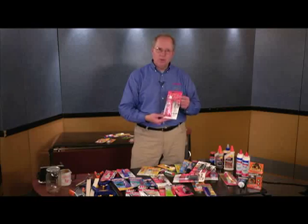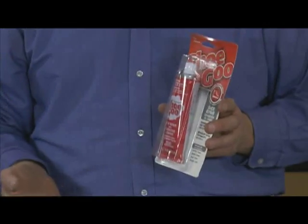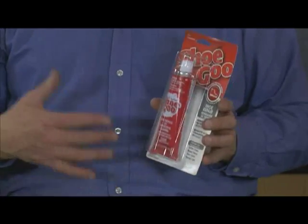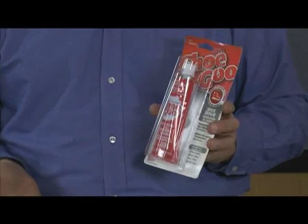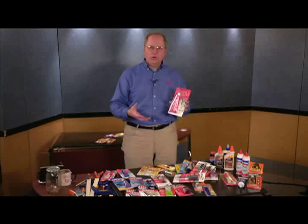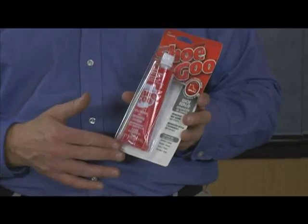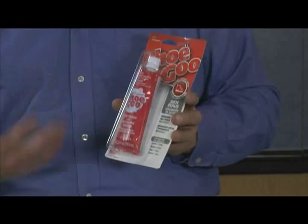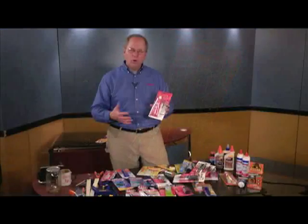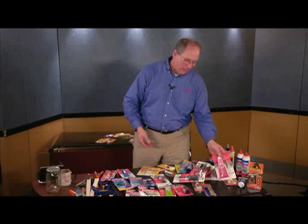Shoe Goo — a specialty product. A lot of people wear out tennis shoes on the bottom soles before the shoes themselves wear out. This is a rubber compound made to rebuild the soles of shoes. If just a back corner or front corner of the shoe is worn out, you take the Shoe Goo and build the surface area back up. It bonds very well to those rubber type surfaces. Let it dry overnight and you've formed it so that shoe is usable again.